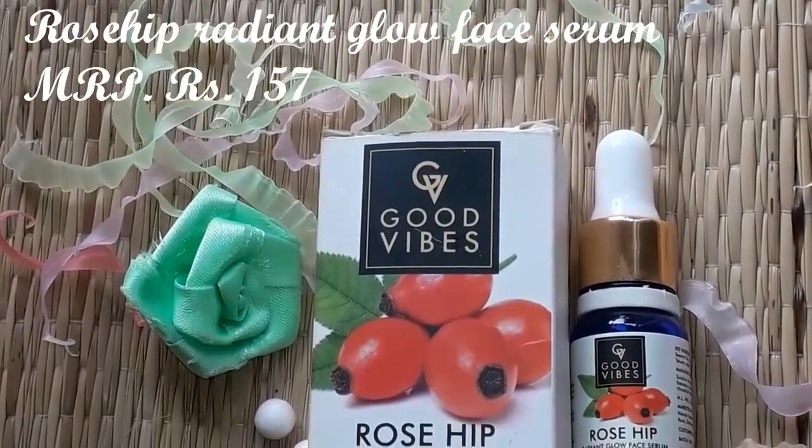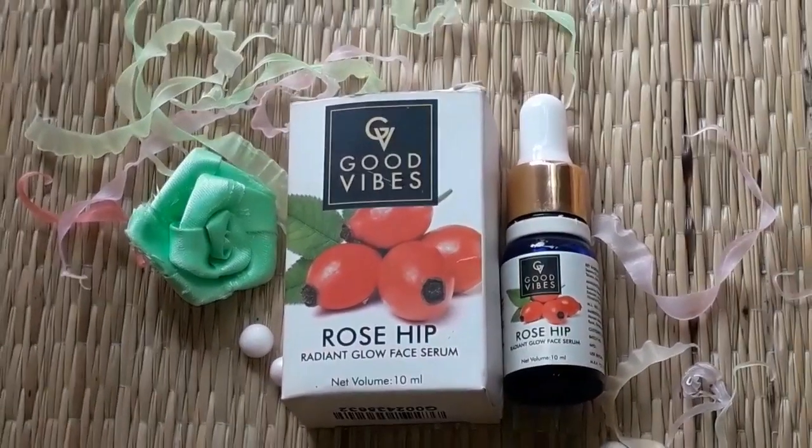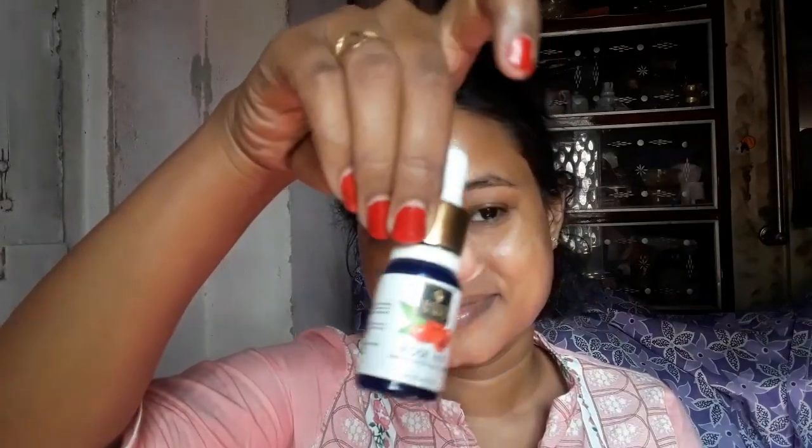The next product is the Good Vibes Radiant Glow Face Serum. This is a very good product with a nice blur effect. You can use it as a primer for daily use and the skin's complexion improves over time. It also helps with fine lines and wrinkles. It is an amazing product. I will apply it last and then my face clean-up will be complete.